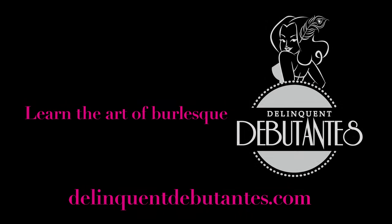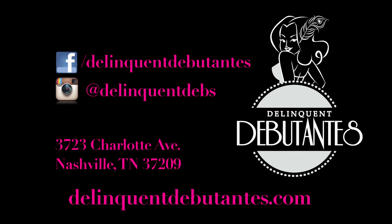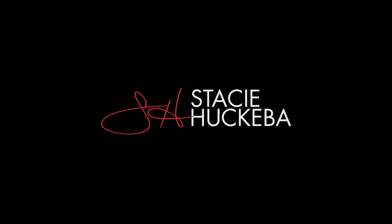Bye-bye. If you live in Nashville or are visiting Music City, come visit us at the Delinquent Debutante studio. We'll see you next time.